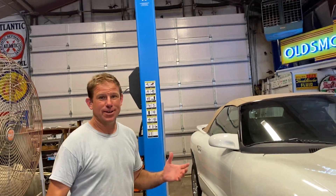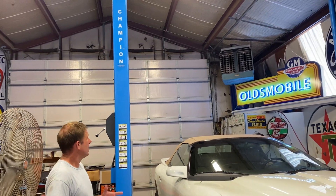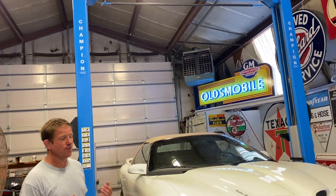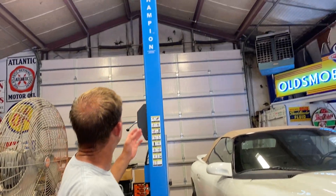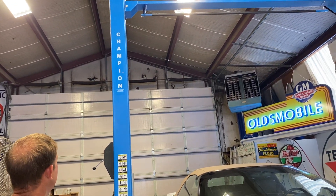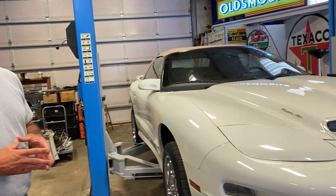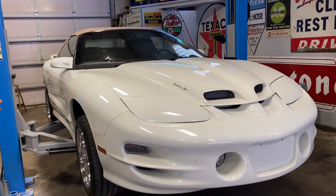Hey everybody, exciting day for me — finally got a two-post lift in my shop. Never had one in my own shop, used them a lot over the years. Got this from our new friends at Champion Auto Lift, great piece. We've got the new Trans Am on it, getting ready to get serviced up for Rocky Mountain Race Week.